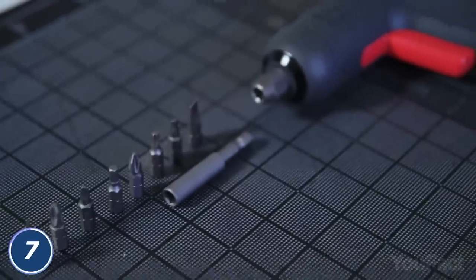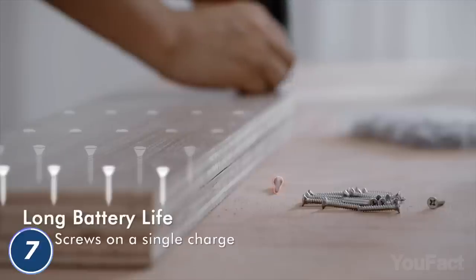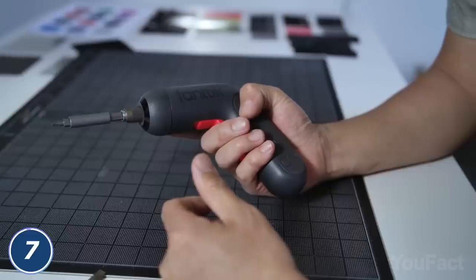Speaking of that, the package includes a whole set of bits. Finally, the battery's big enough to screw up to 260 screws on a single charge. That's huge!